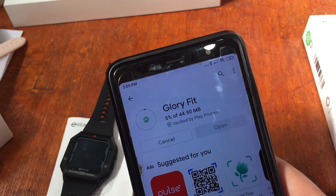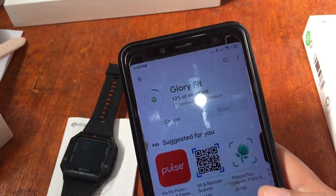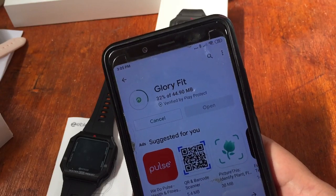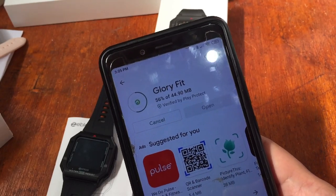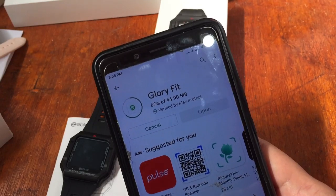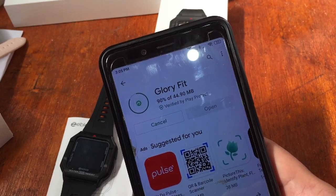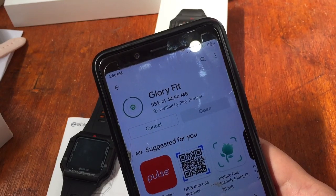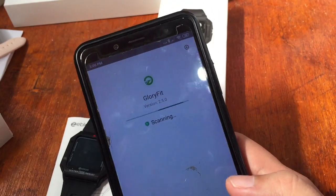We're already at three percent — let's wait. If you have any questions regarding the support app installation for Glory Fit, please drop a comment below and we'll try to answer your queries. The download is progressing — 40, 60, 90, 95 percent — and it's already installing. We have successfully downloaded the app.